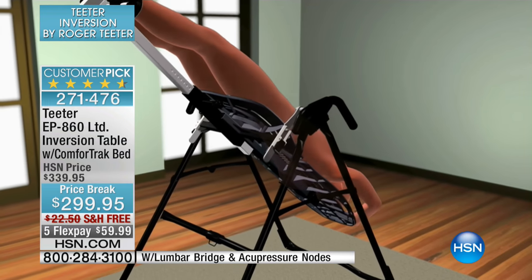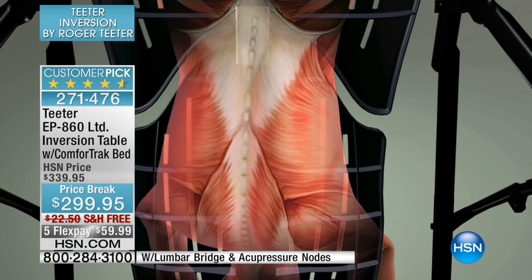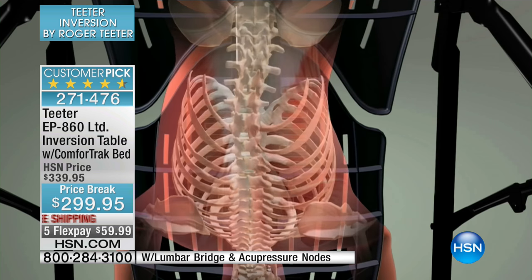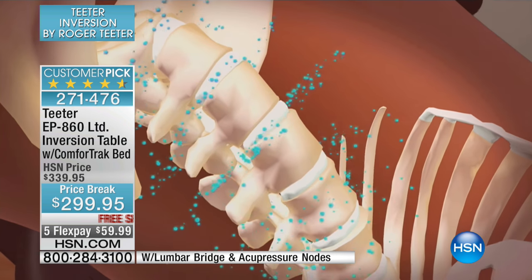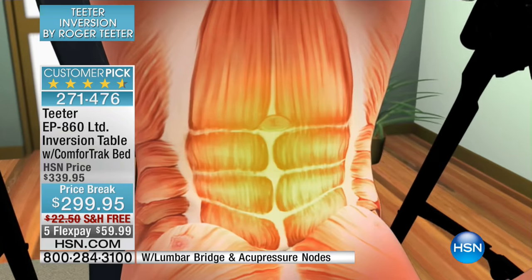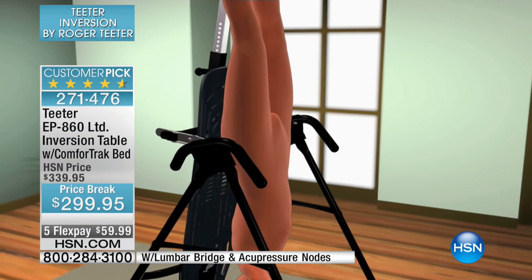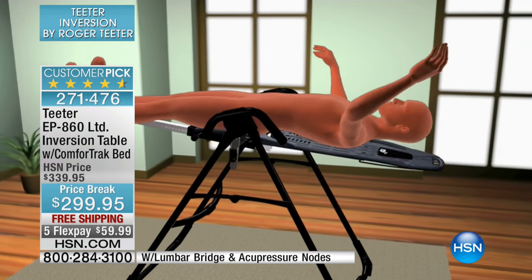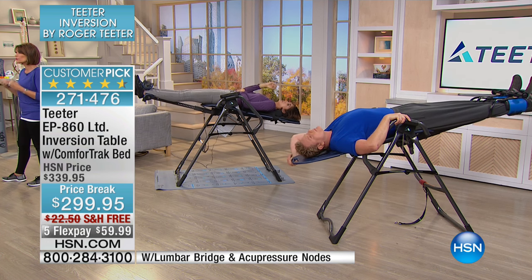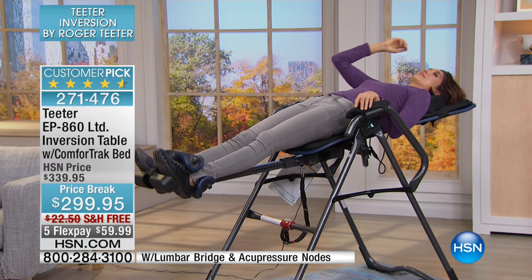Inversion is a way to decompress the joints naturally, using your own body weight, in your own home, in three to five minutes. The magic angle is about 60 degrees — the angle of the rear legs — but you get decompression and stress relief at much lower angles. Start where you're comfortable and work up. This is what it's all about: taking control, being proactive about how you feel today, tomorrow, in a year, in five or ten years. With a five-year warranty, the benefits keep coming.